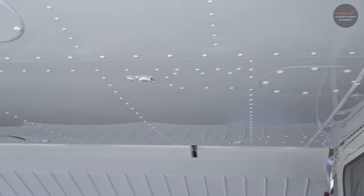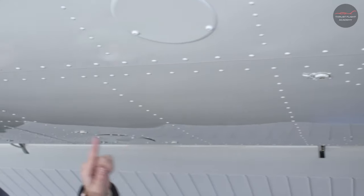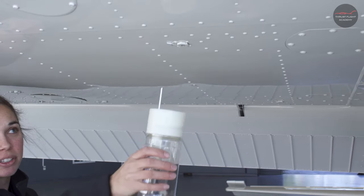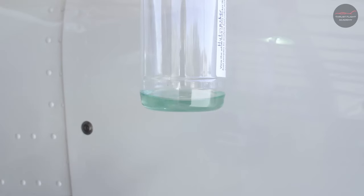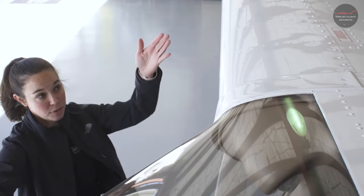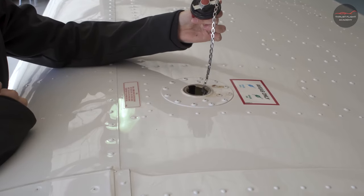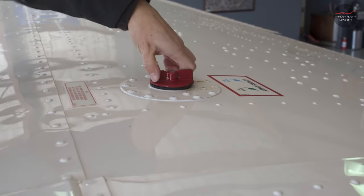It's important to take a fuel sample from each fuel sump located under the wing. There are five sumps on the right wing. To take a sample, simply depress the fuel sump with your sample cup. The fuel sample should be blue in color for 100 low lead and also free of debris and water. Next, check the fuel quantity by releasing the cap and visually checking for total quantity, then secure the cap tightly.